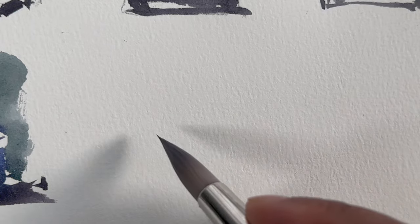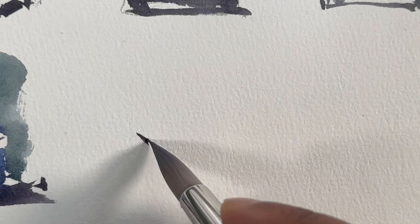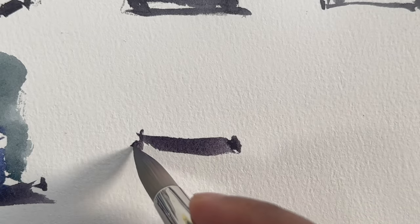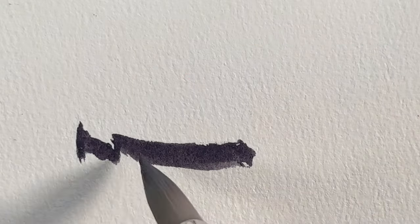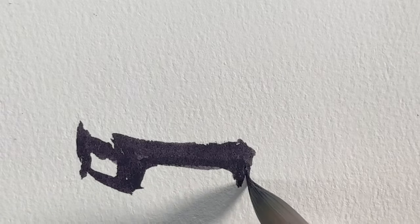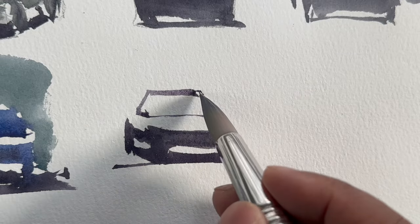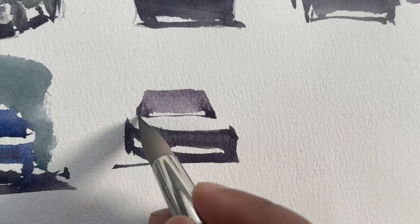Sometimes the perspective of the car goes wrong. The solution is to draw from the base. Draw the base of the car, the wheels, and the ground where it is anchoring, and then do the windscreen. That way your perspective won't go wrong.